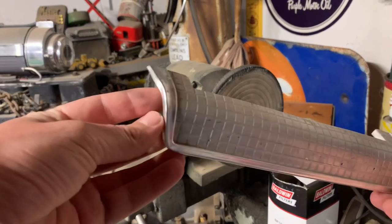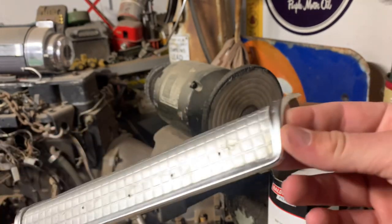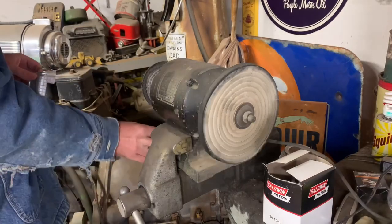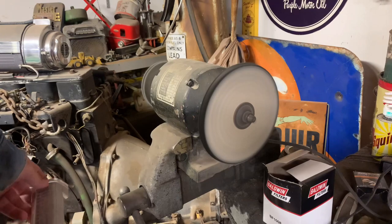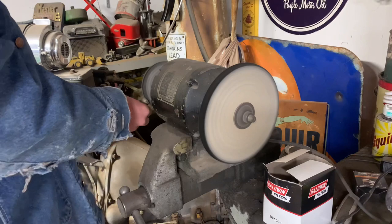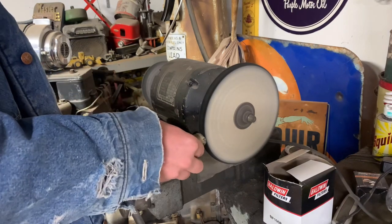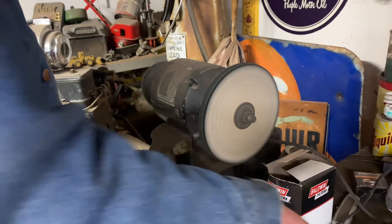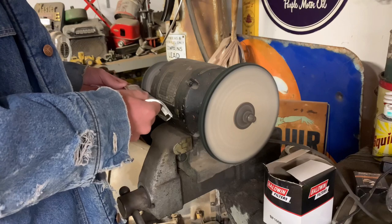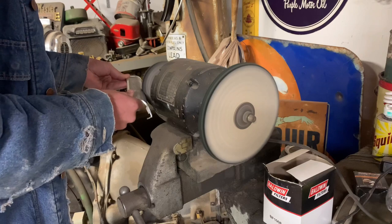Now I'm going to be buffing out this top piece — this aluminum, or possibly stainless steel, though I'm pretty sure it's aluminum. This piece holds the laundromat emblem in the center of the top of the washer, and you can see the haze on it — it's kind of dirty. I've got my wax bar here and I'm going to slightly run it over the buffing wheel. The wax and the rotation of the buffing wheel is really the magic sauce to getting stainless steel and aluminum to polish up very nicely.